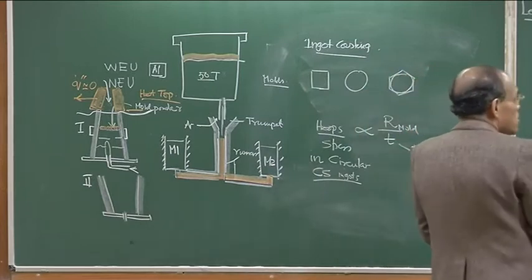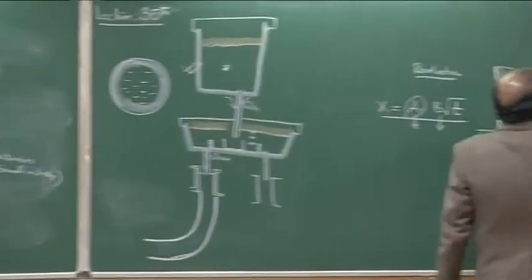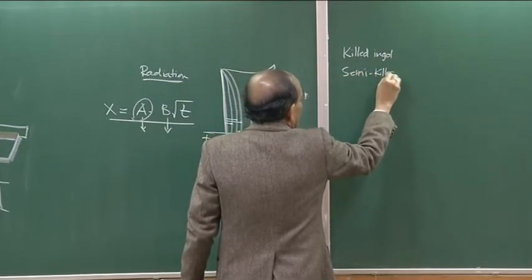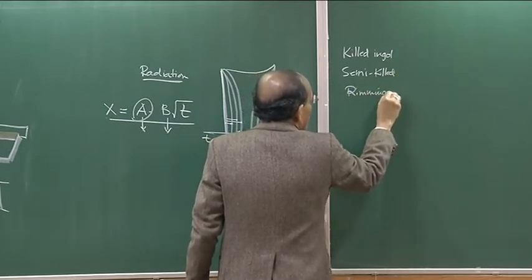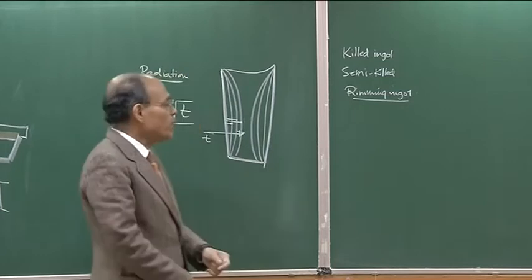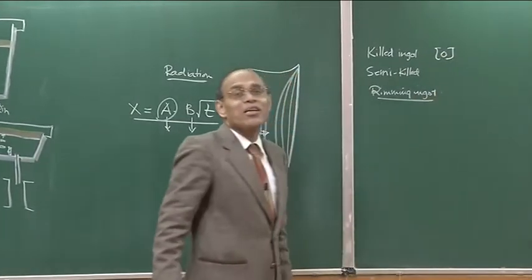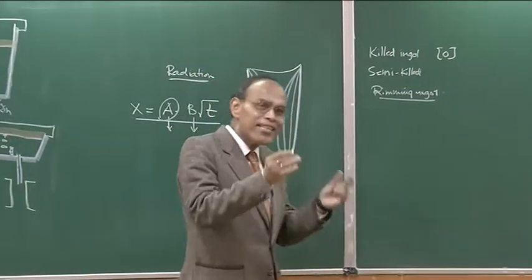Once we form the ingots, they are characterized in several types: one is called a killed ingot, semi-killed ingot, and rimming ingot. Different degrees of rimming give different characteristics. Rimming ingots have extremely low dissolved oxygen — aluminum-killed steel has essentially no oxygen, around 10 ppm. Semi-killed steel is intermediate.